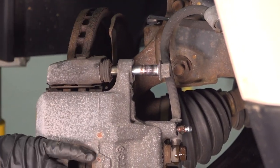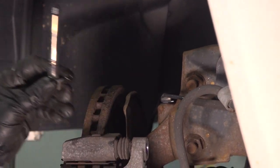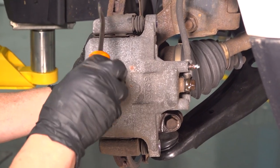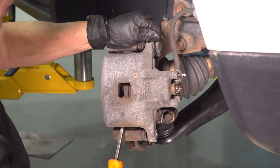Always pay attention when you take slider pins out. Sometimes there's a surprise — there's one with a boot. The boot usually always goes on the top pin. So now I'm going to remove the caliper from the caliper bracket, just a little pry bar, work it back and forth to get it to come out.